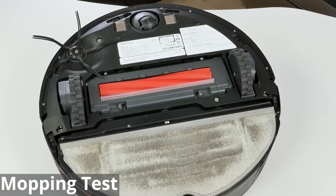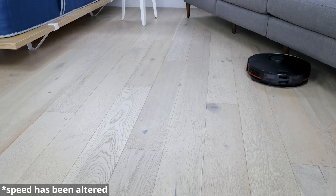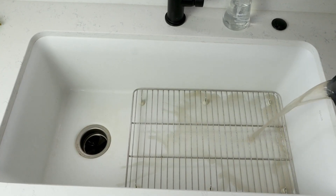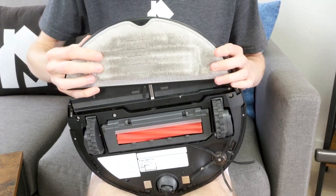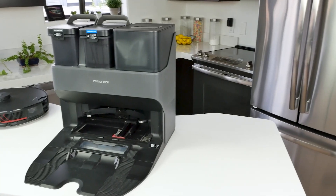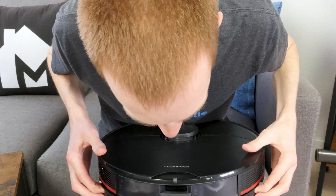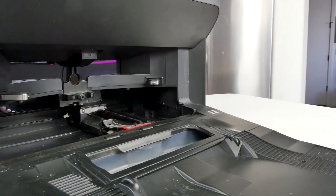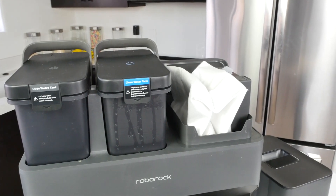To test the S7's mopping functionality, we had to clean our 1,000-square-foot office and studio space. Overall, the S7 Max V performed well. Generally, robot mops are great as a daily mopper, but not necessarily a replacement for a traditional mop. The S7 Max V did a great job as a daily mopper, handling light to moderate messes without issue. The robot can have the mop cloth attached even while vacuuming — when it detects carpet, it automatically lifts the mop cloth out of the way. With the empty wash-filled dock, it can fill up, vacuum, mop, and get itself ready for its next scheduled cleanup. Being able to wash its own mopping pads and get clean water is incredibly convenient, making it arguably the best robot mop on the market.